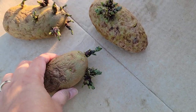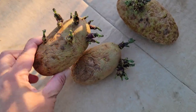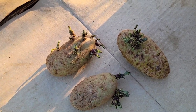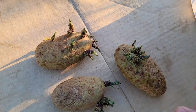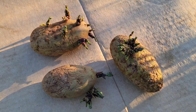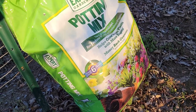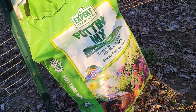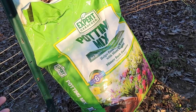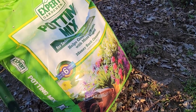I have three potatoes that grew in my pantry — just regular Russet potatoes that I bought from the grocery store. It took a while for us to consume one bag of potatoes, so I have three that started growing and I decided to keep them and plant them. We also need a potting mix; you can use any brand, and in fact Dollar Tree has a bag for $1.25.